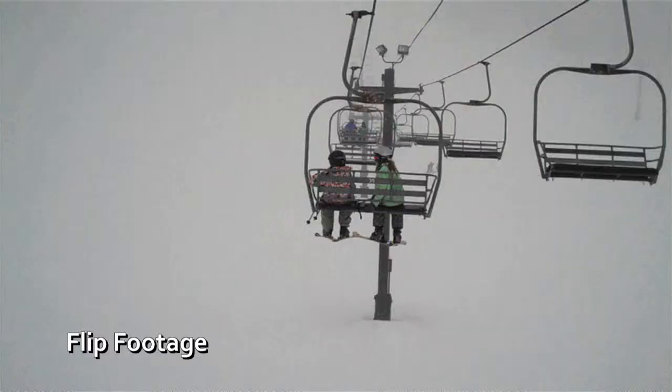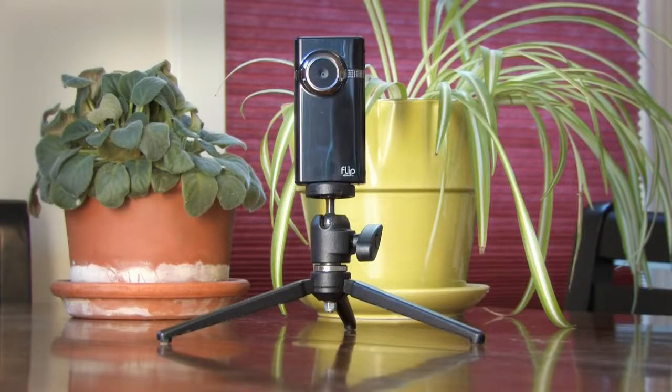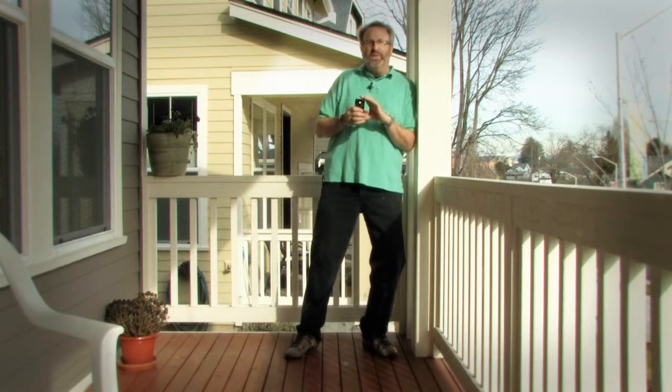A camera this small will really show every shake, every breath, every jiggle. So use a tripod, even a little one. The camera has no image stabilization, so every time you move, the camera moves times two and the image can get really jumpy. If you can't use a tripod, then brace yourself by leaning up against something like a pole or a tree.